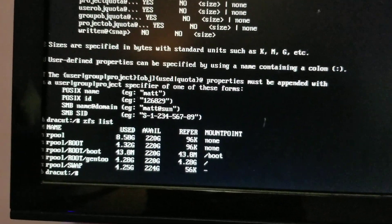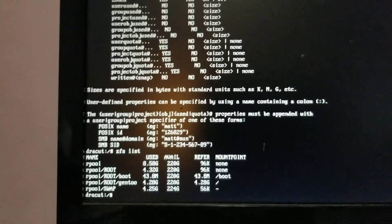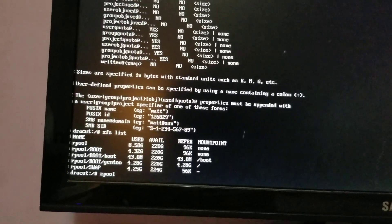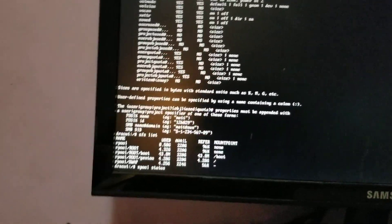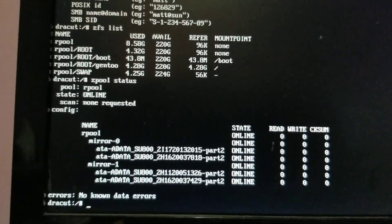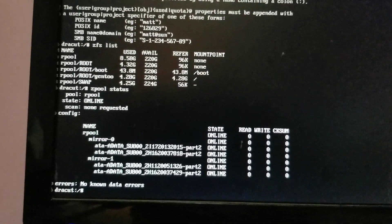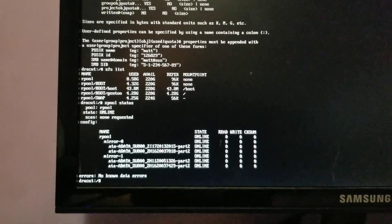So we have a ZFS pool, and this pool is made up of four SSD drives, 120 gigs each. And it boots. Also, from just using an EFI stub kernel — there's no bootloader. The hardware BIOS loads the Linux kernel file directly.